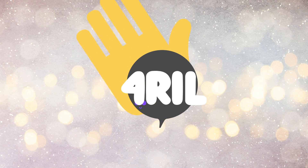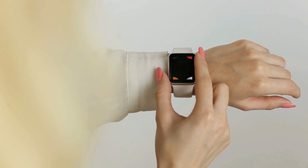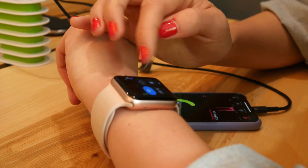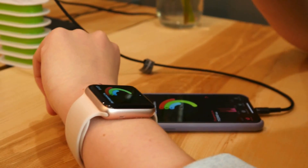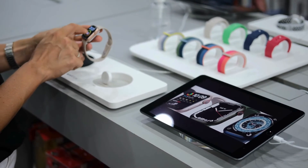Hey there folks, welcome back to the For Real channel. I'm Anna, and today we've got a super helpful guide for all you Apple Watch users out there. We're going to walk you through the process of unpairing your Apple Watch from your iPhone and restoring it from a backup. Whether you're upgrading to a new watch or dealing with some connectivity issues, we've got you covered.